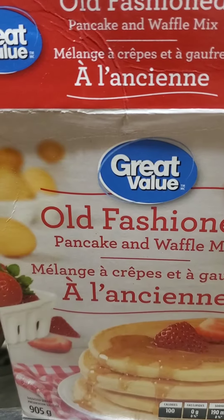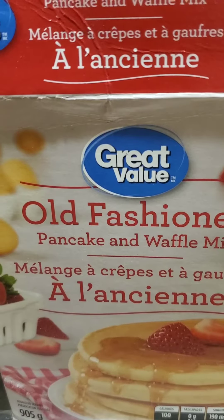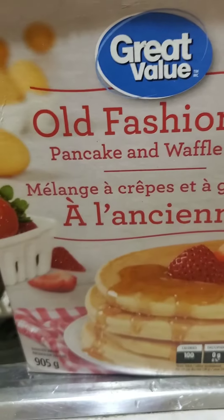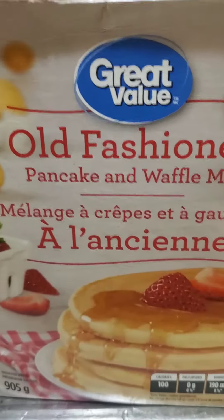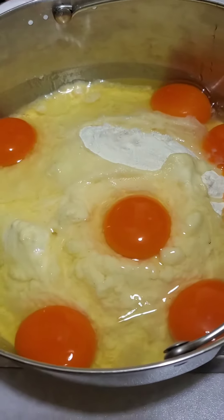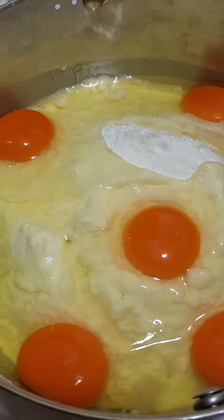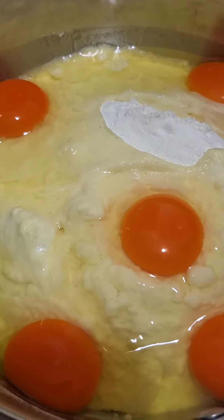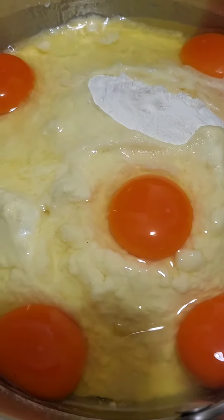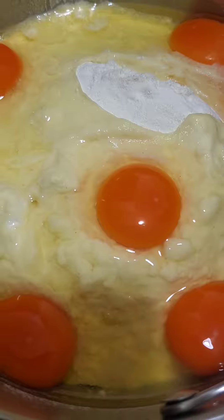Hello everybody! I'm preparing my recipe for puto but I don't have rice flour, so this is the substitute — the pancake waffle mix. I put half a bit here and six eggs. I'm just gonna mix that, leave it overnight in the fridge, and tomorrow I'm gonna cook it for puto. I'm also cooking dinuguan tomorrow, so puto and dinuguan — abangan nyo!